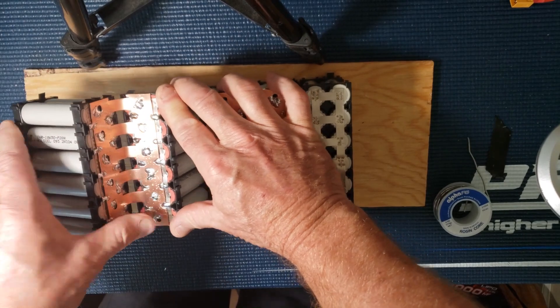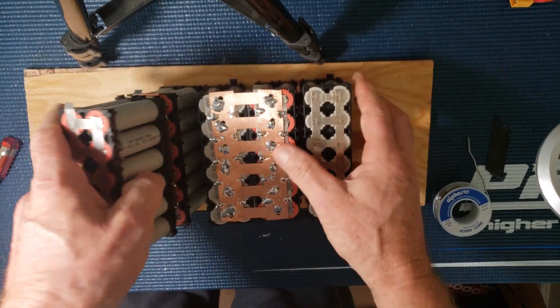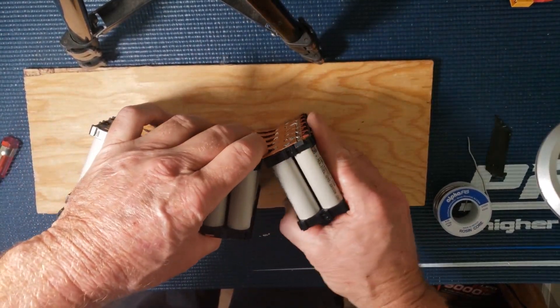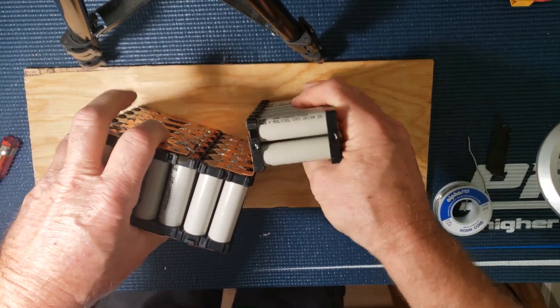So you're going to fold this up like this. Let me turn it around and bend that one.